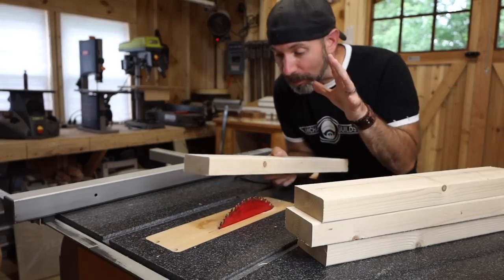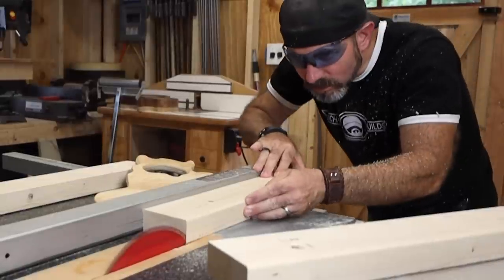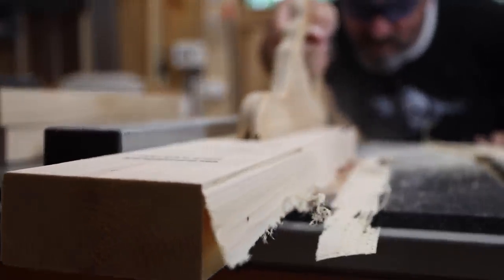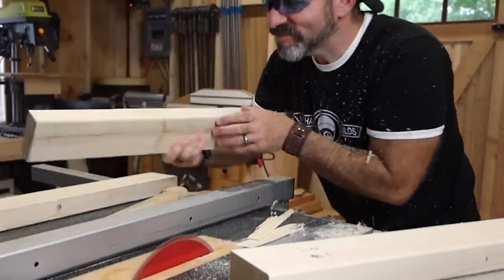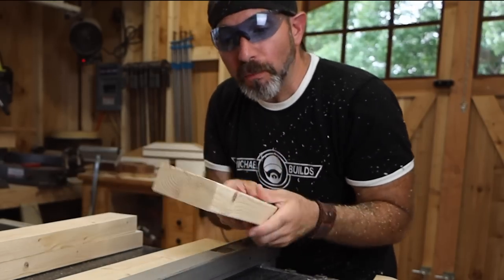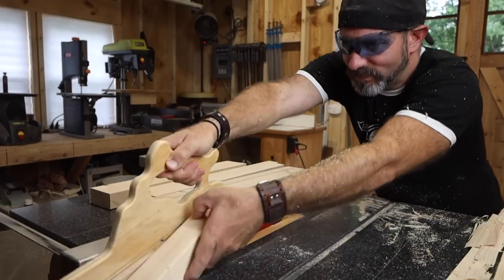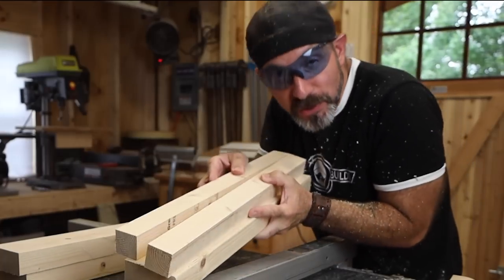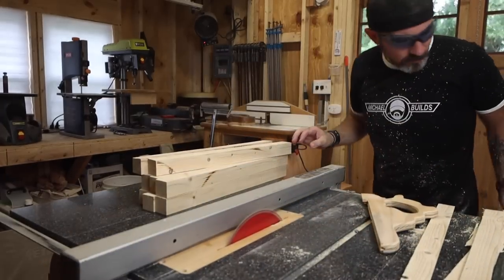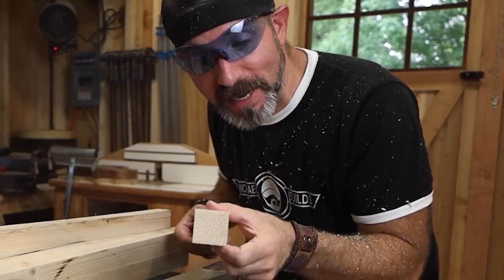Now we're going to rip all of our pieces. Before we rip these to final width, I want to rip off these radiuses that two-by-fours all come with — I want nice square edges. Now that we have a nice flat edge and square corners, time to rip these to final width. Make sure that the nice new edge is up against the fence when we do that. We should be able to get two pieces out of one piece. Now we have eight quality two-by-twos ready to be made into a really cool base.